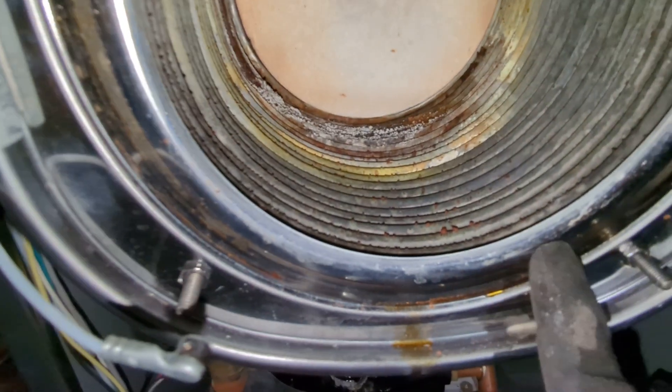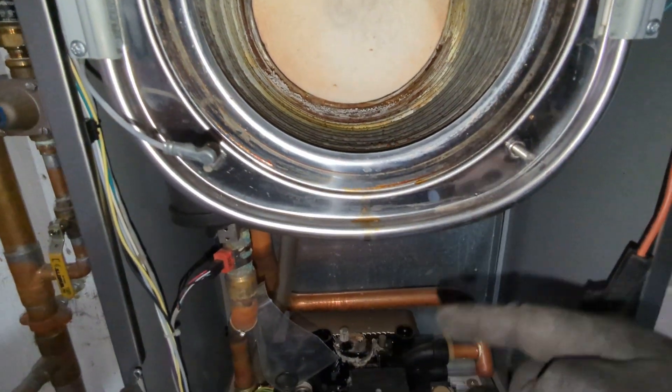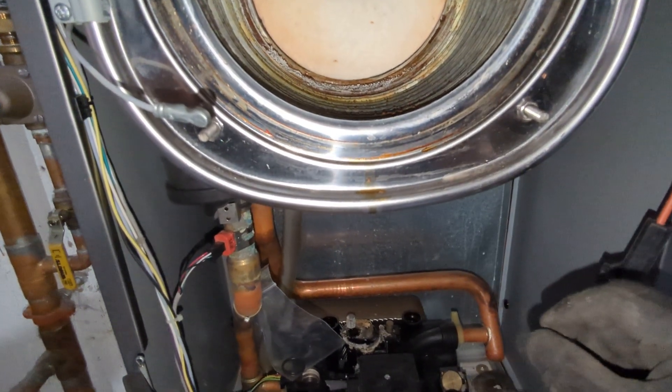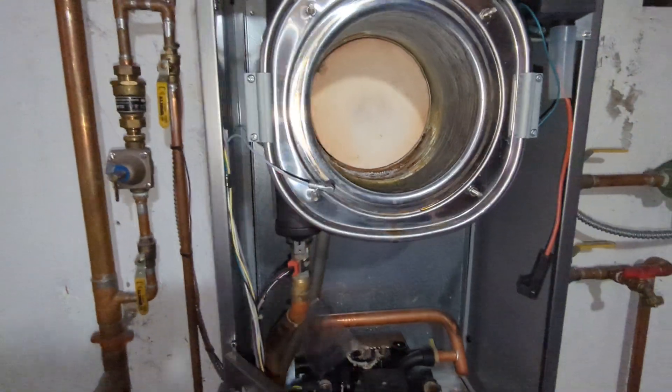They all leak at that same spot right up there, right where that coil dips into the heat exchanger. They eventually leak out the front and leak down the burner tube into the gas valve, puddling on top of it. The gas pressure can't overcome the weight of the water, and it leads to a lock one — no ignition.